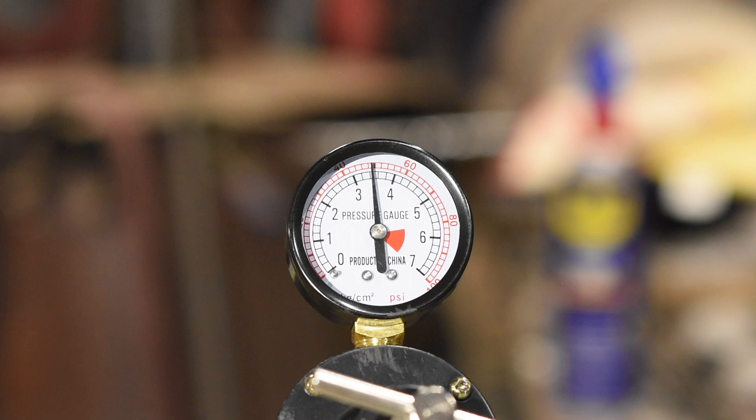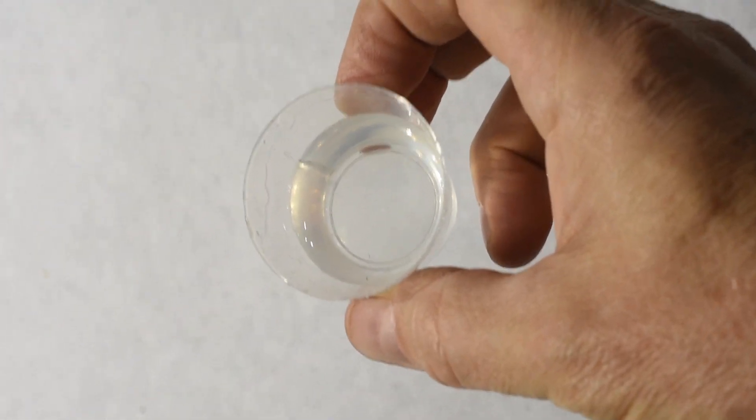Just to show you a little test — here's some Alumilite casting resin that I ran through here. I intentionally mixed it so it was completely full of bubbles, and now it's dead clear. If you hung in here this long, you're probably serious about making some knife handle materials.